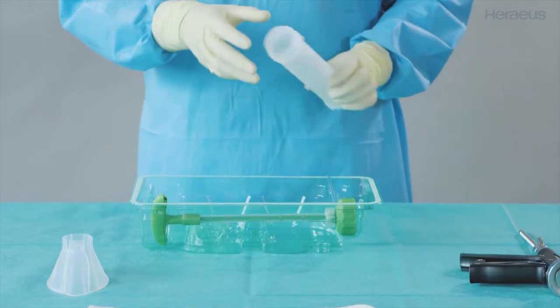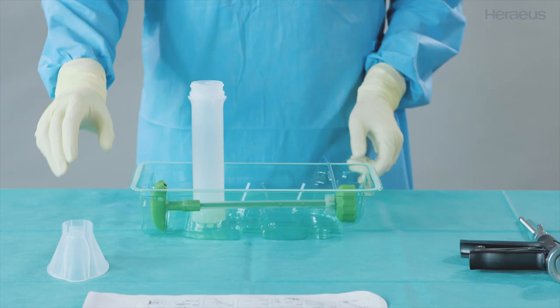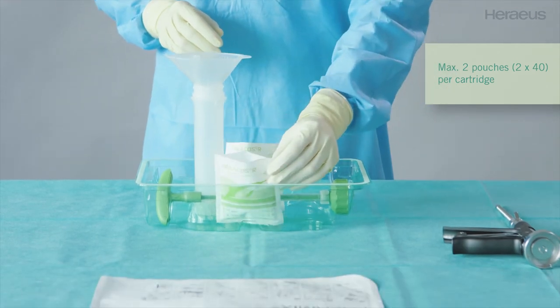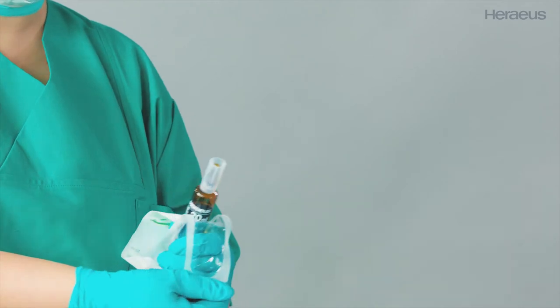Position the cartridge in tray station one. Put the funnel on the cartridge.